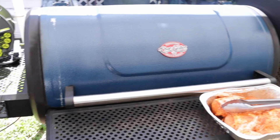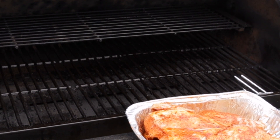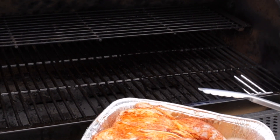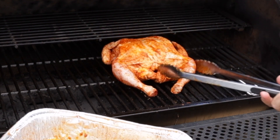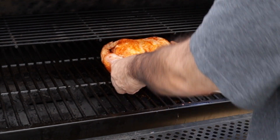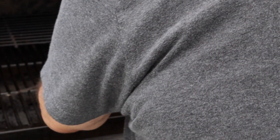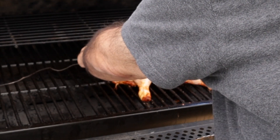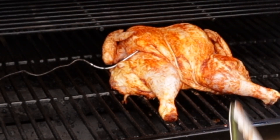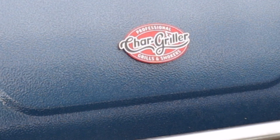Got the grill set at 400 degrees. Let's go ahead and get this chicken on. I'm going to start this off skin side up, arrange this, put these legs set out — there we go, nice and flat. I'm going to bring my food probe in, put this down inside the breast cavity for now. I'm going to let this go for about a half an hour like this, get the internal temp of the breast up to about 150 degrees, and we'll come and flip it over. We'll see y'all in about 30 minutes.